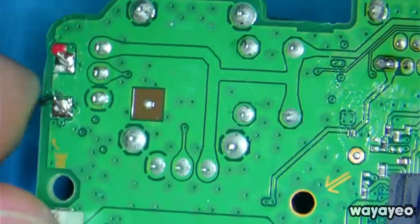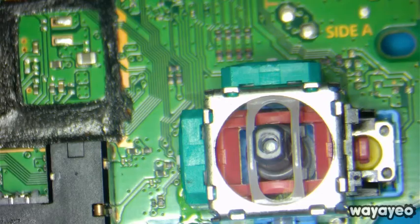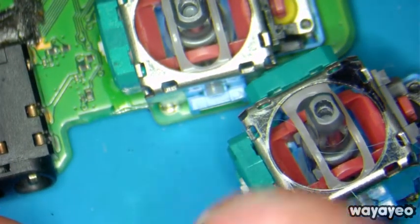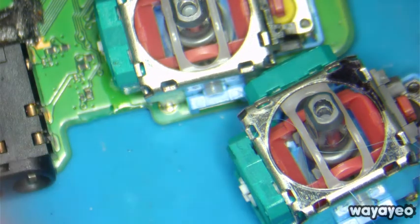The customer brought it in disassembled like this, so we'll just give it back like that. This is the part that we replaced. Thank you very much for watching — comment, subscribe, and we'll see you guys next time. Thanks again. Bye-bye.